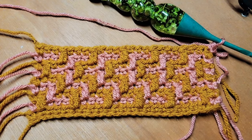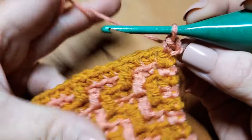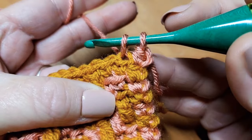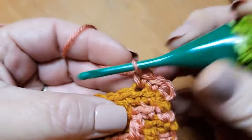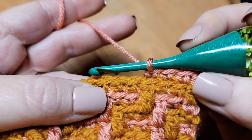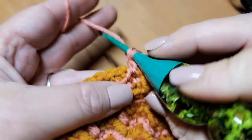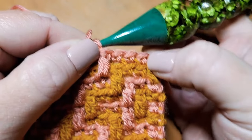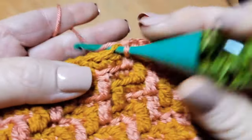Row ten begins now and we are working in color B. Row ten's repeat begins with three single crochets — one, two, three — and ends with one double crochet. So the repeat is three single crochets, one double crochet. Continue to work on down your row.